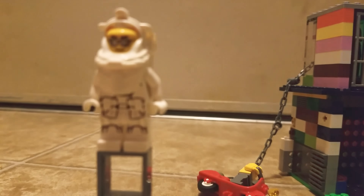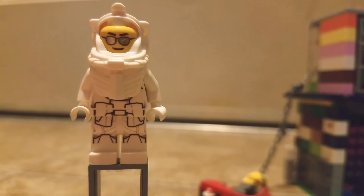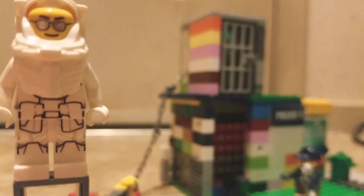Hi guys, my name is Lego City Animations and today I'm going to show you my MOC.